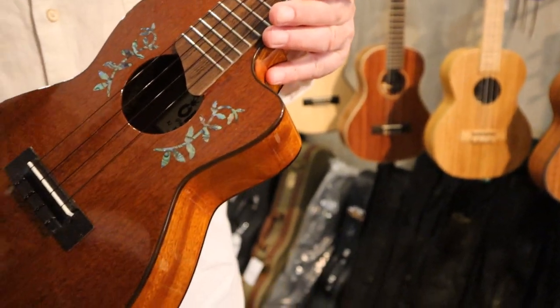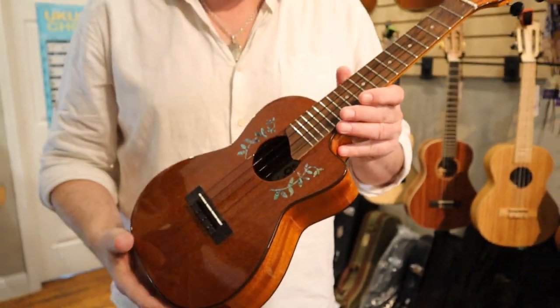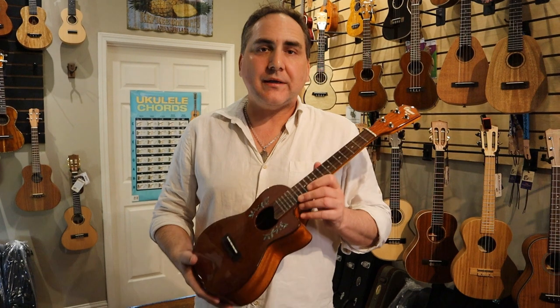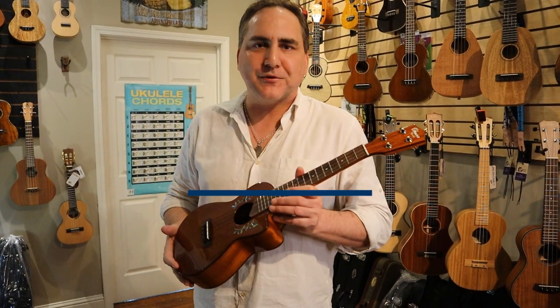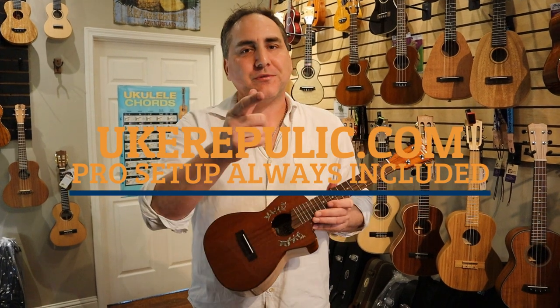Currently, this instrument comes with Worth Brown strings, and it's professionally set up here at Yook Republic. If you'd like more information about this Ohana or any others, come to your favorite place of ukuleles, yookrepublic.com. Thank you so much for watching.